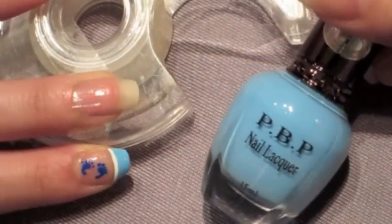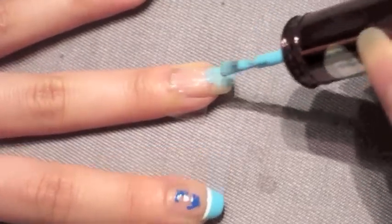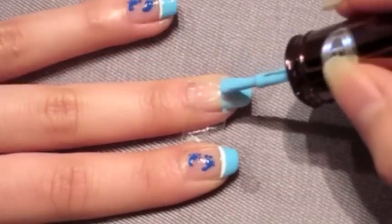Now, using a matte baby blue nail polish, I'm going to apply one coat on the tips of my nails. And I'm going to let this dry for about 1 minute and then reapply a second coat for a more opaque blue color.